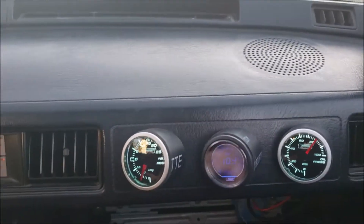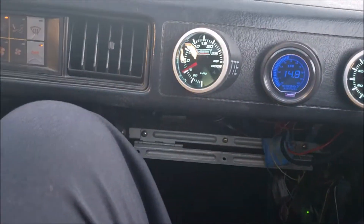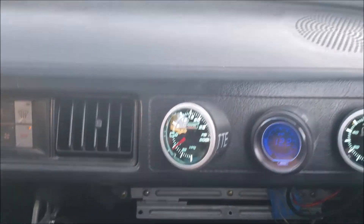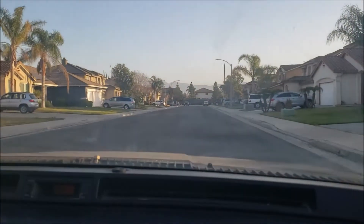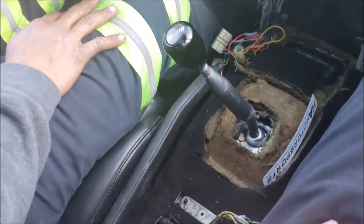The tuner put us on a safe tune — I think he only has it set for maybe five pounds of boost. The windows roll down a lot better now too, look at that — nice.